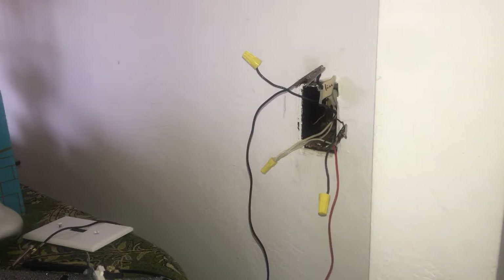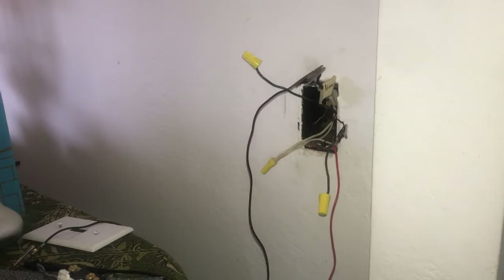Once we've done all this, we've confirmed that we've got good power, a good switch, and good lights. You should be able to resolve any issues you're encountering with the lighting. I hope this video is helpful — thank you all for watching. Let me know if you have any questions and take care.